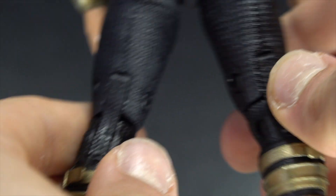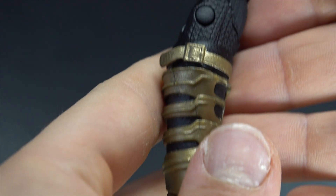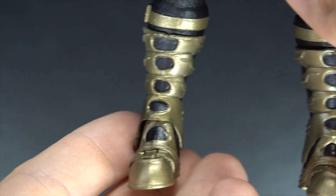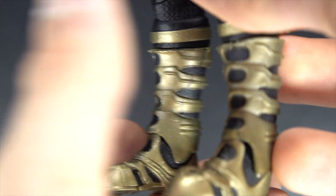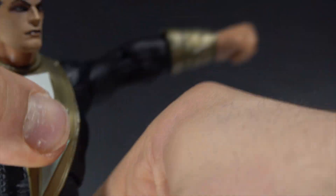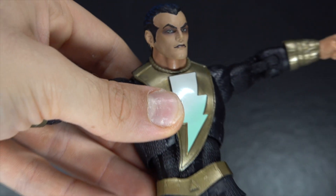This might be my favorite figure from the wave, to be quite honest, just because of how simple he is. The other figures look amazing though. You can see the buckle there, there's the boots. Yeah, this looks awesome. I love this — he's very articulated too and he does have quite a range of motion.